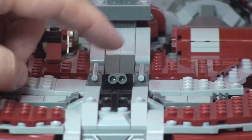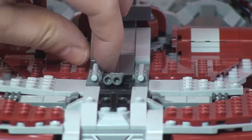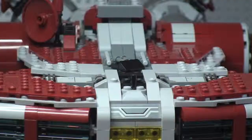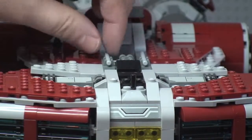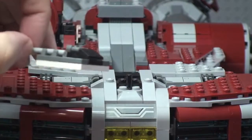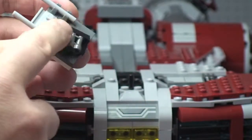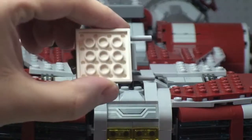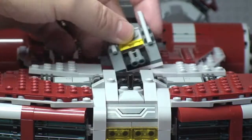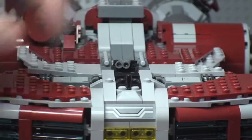Moving back slightly, there's a piece here that spins 360 degrees, and it also simply lifts off entirely. You can see what it looks like when removed. I'll show another look at it from the top later, but it just sits back on top of the set.